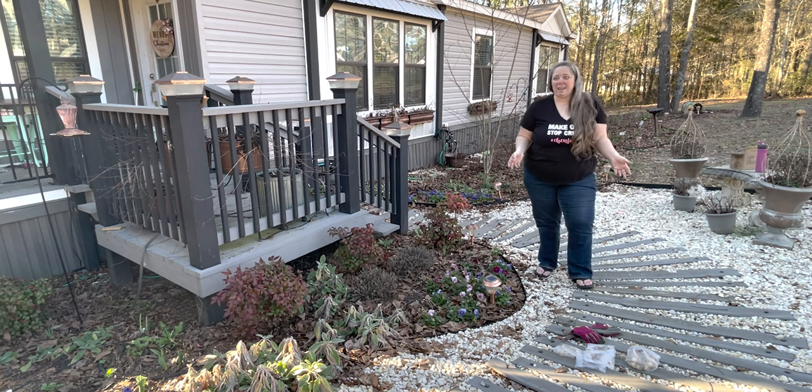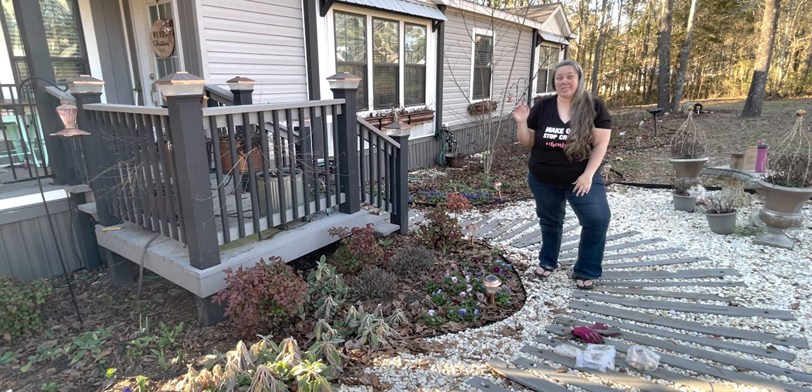If they grow well here and I like them, we may do more next year, but I just did a baby order this year because I'm not 100% sure how they're going to grow in our zone. This is zone 8b here in Alabama, so let's get started.